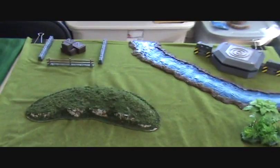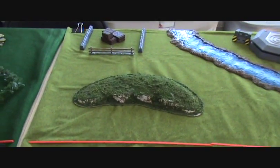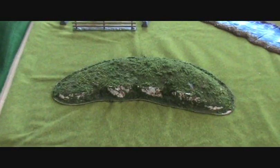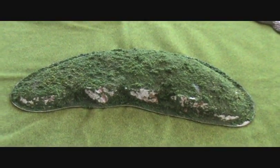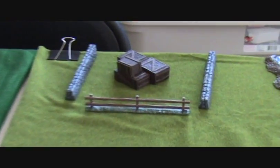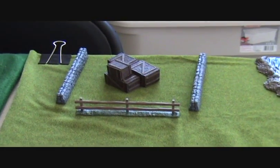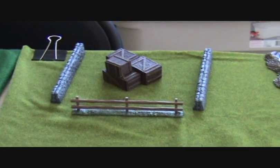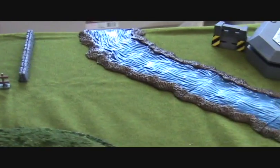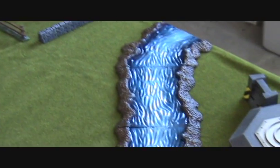Now everything here is some sort of third-party product — some specifically designed for miniatures war games, others not. This hill here comes from Woodland Scenics; they make railroad stuff and I just bought it at the store just like that. Back here are some offerings from Pegasus Hobbies: there's walls, fences, crates, and barrels. Pegasus Hobbies also makes this river — it's very nice and modular. You can get two sets and have it stretch all the way across the table, and it works pretty well with the bridge over there.